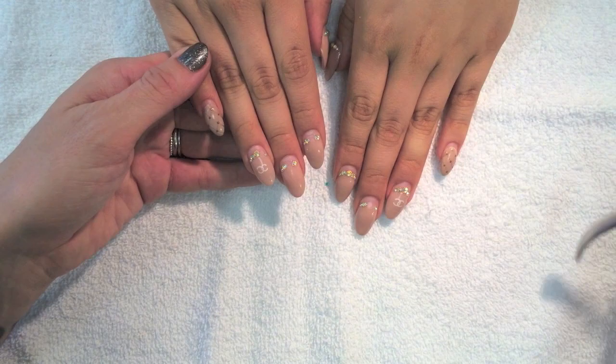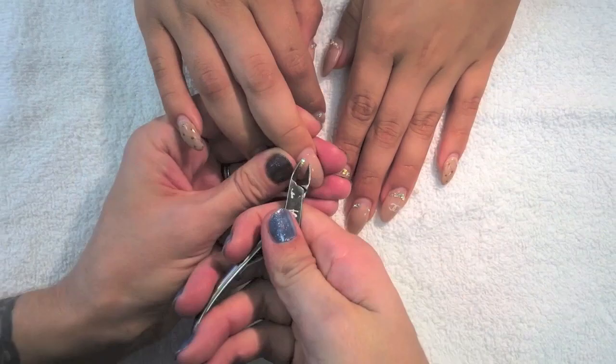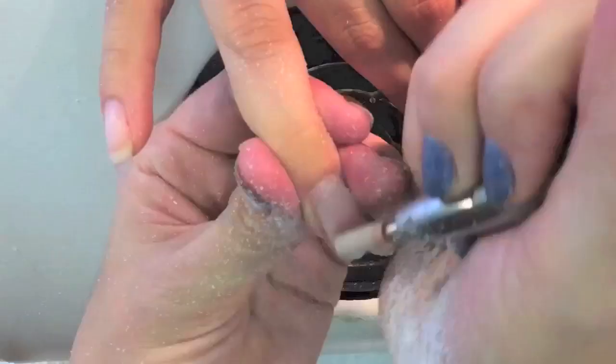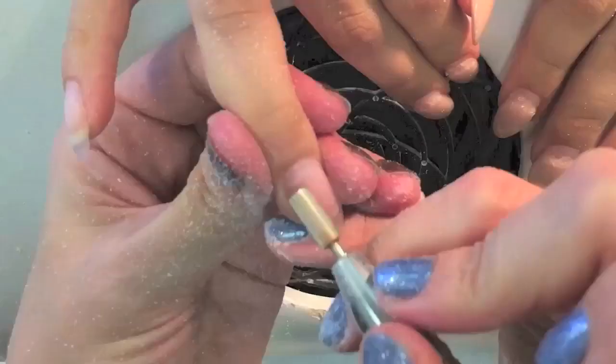The nails that Israel has on are four weeks old, so the first thing I have to do is start by removing the Swarovski crystals. I have a special pair of nippers that I designate just for this job. Now I'm using my electric file to remove her old acrylic. The pinkies were made of solid acrylic, but I did lay a clear underneath so that I can shave down to the clear. I'm mostly removing gel polish and lifted areas.